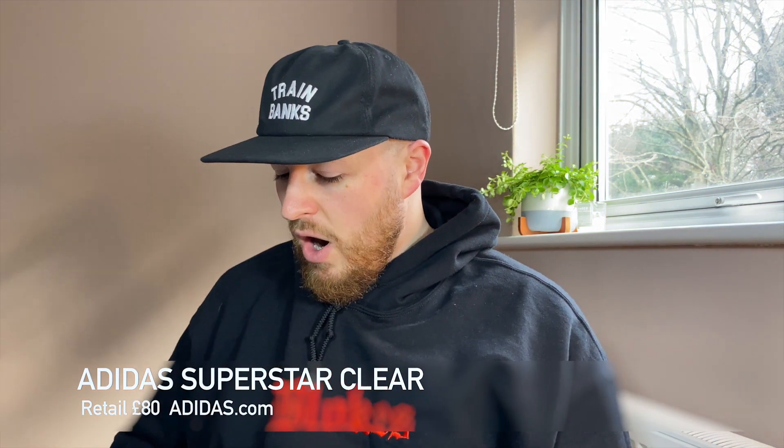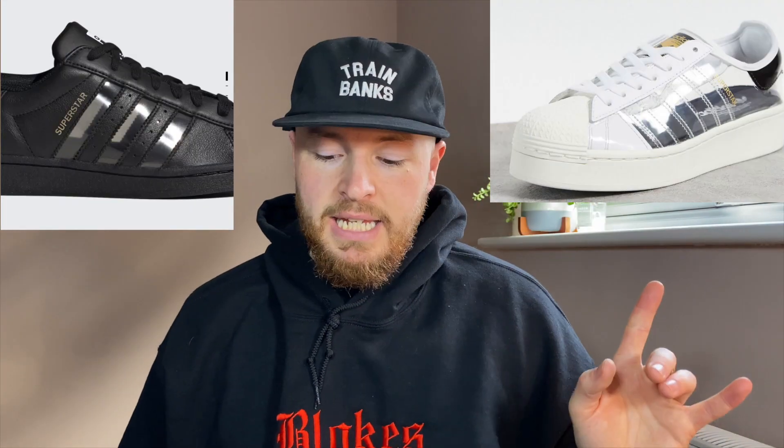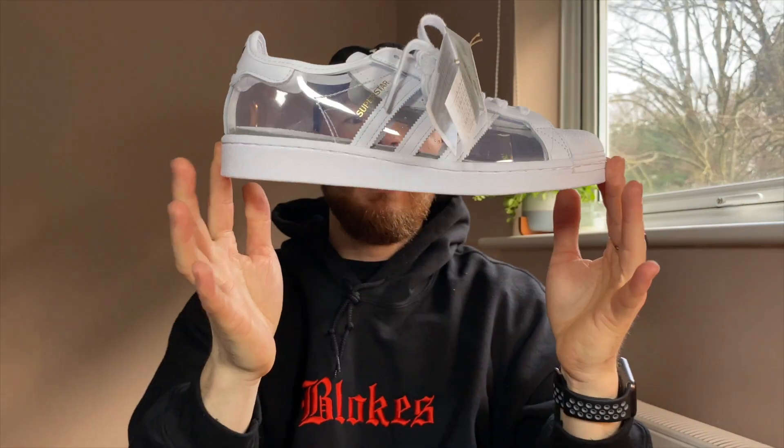I actually got the heads up from a subscriber, so thank you Sam on these, because I didn't know that these had released. They've got this colorway and then there's also an all black with the stripes clear, and then an all white with the stripes clear, but then you have this.